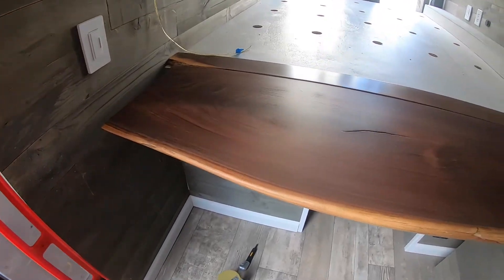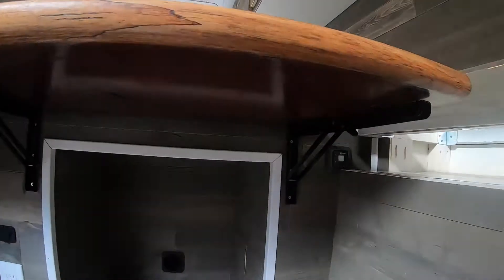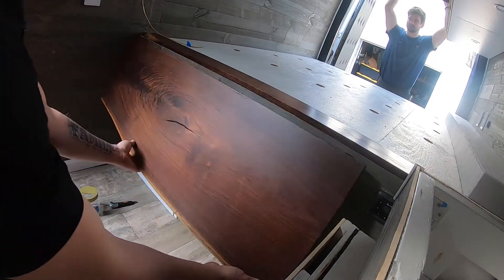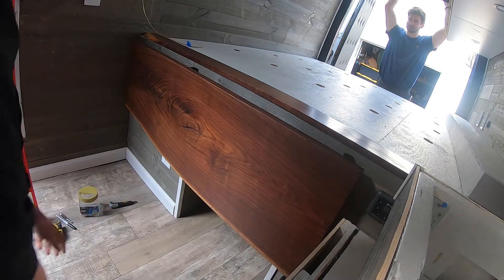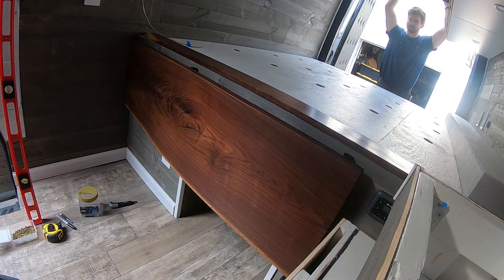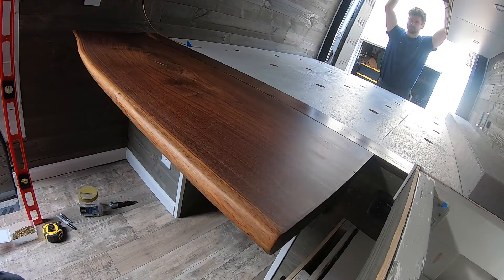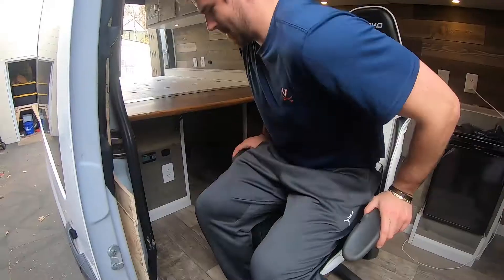Just got the desk installed — put that on these folding hinges, just against the wall.